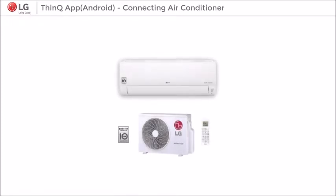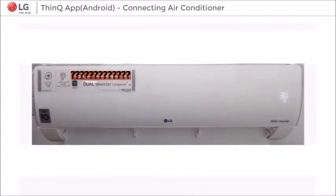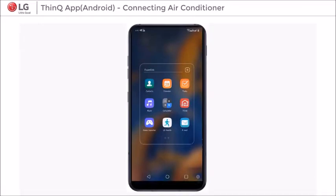Hello, let's see how to connect SmartThinQ App and Dual Inverter Compressor RAC. Step 1: Turn the RAC on. Step 2: Open SmartThinQ App on your device.